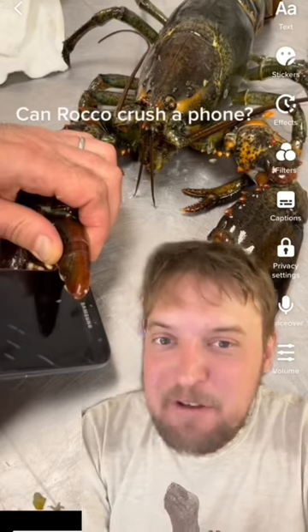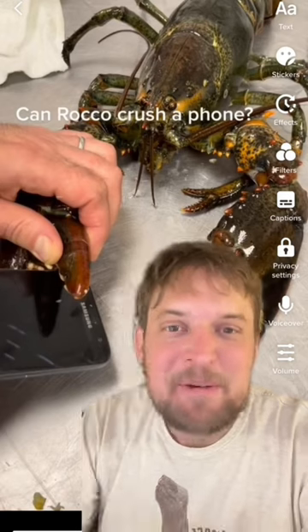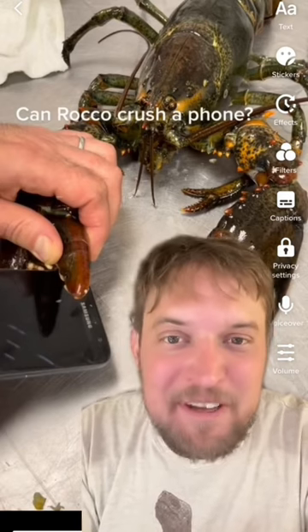Now that could happen if they were using a mirrored front-facing camera for one video and a back-facing camera for another video. But why would you shoot a lobster crushing things video from a front-facing camera?